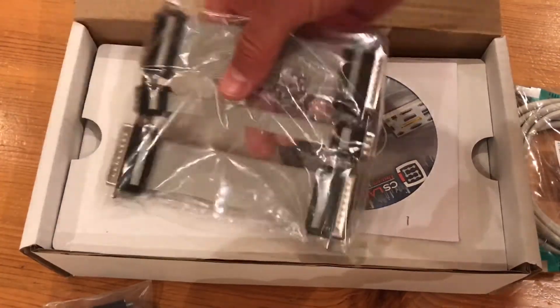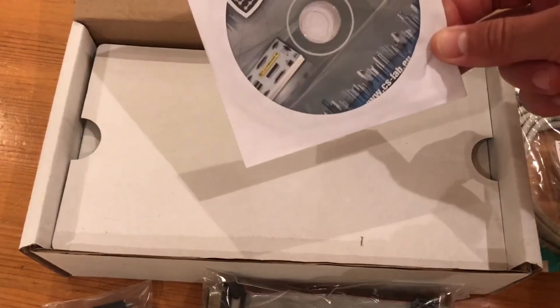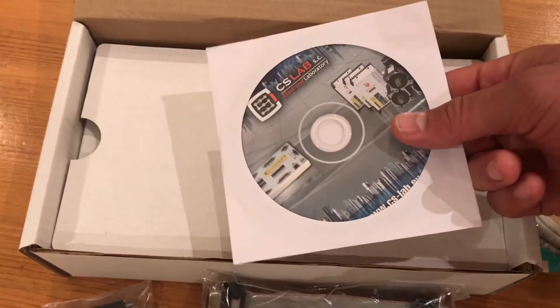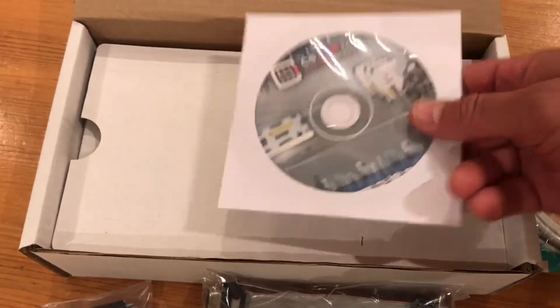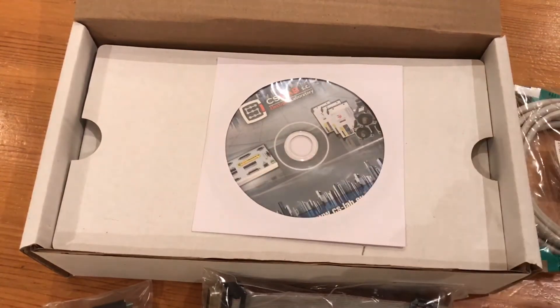These little connectors connect up to a series of connector blocks, which I'll see in a sec. The CD will have the drivers on it for the plug-in for the computer. As you can see on here, they do a whole range — this one is the cheapest, and it's still in my view quite an expensive motion controller.